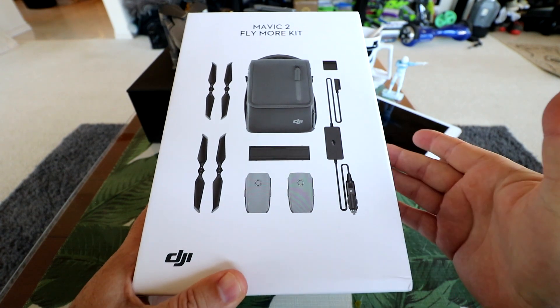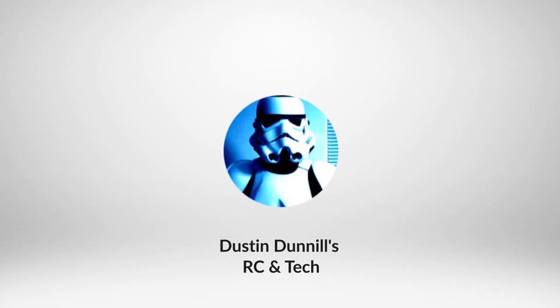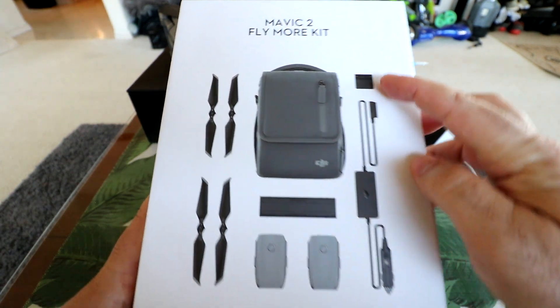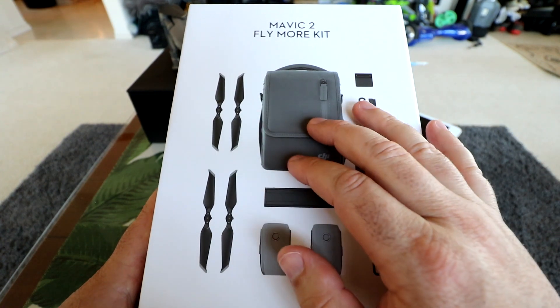Let's dig into it and see what we got. Two extra batteries, a multi-charger, a car lighter adapter, a little adapter for USB charging from the battery, four more propellers, and the carry bag.